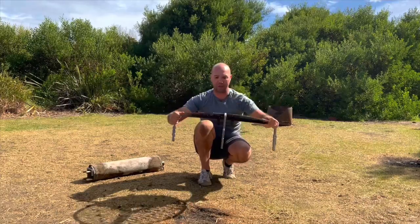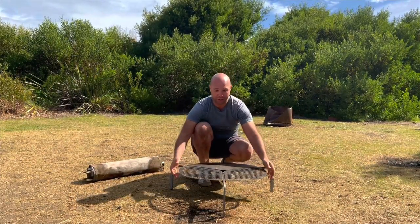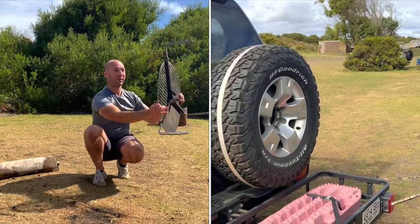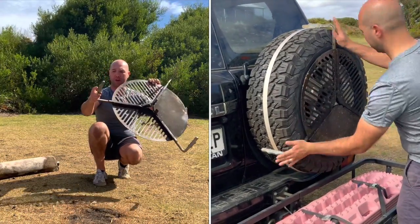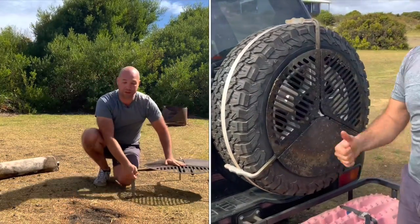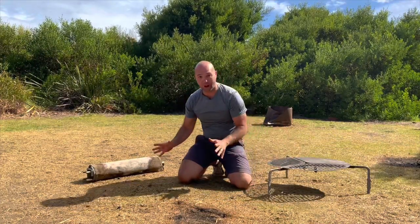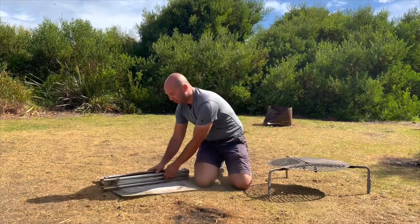It just sits on top of the fire so you can cook anything on it. It slides onto the tire just like that — you don't even need to strap it on, it's got these grips, but I normally put a strap on it just to make sure it doesn't go anywhere.